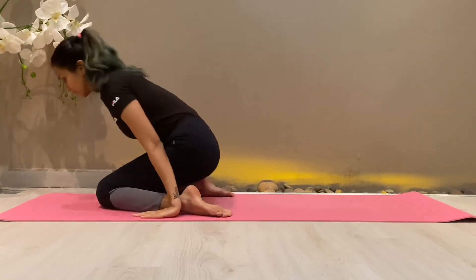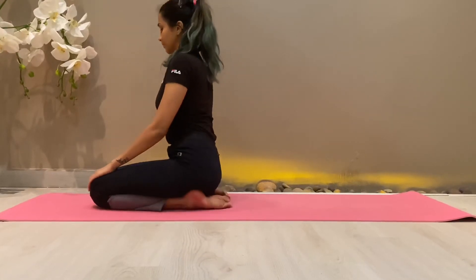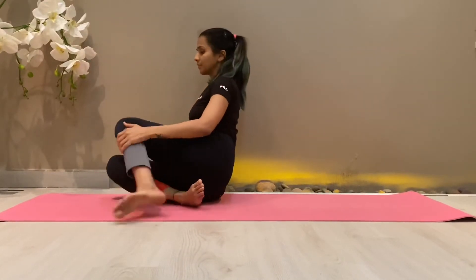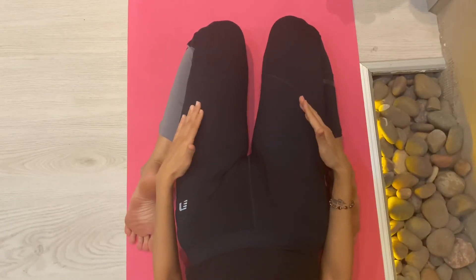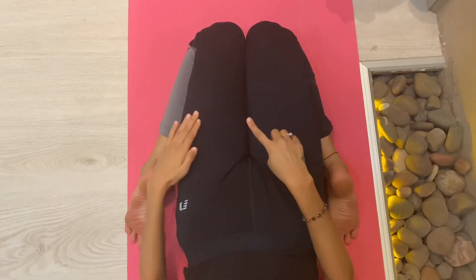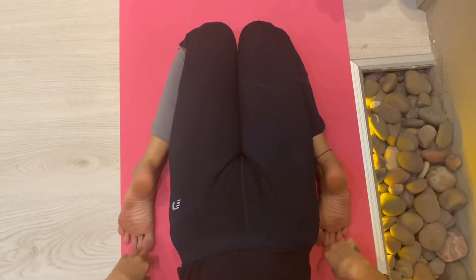Then slowly release the posture and come back to the starting position. This is Supta Virasana. The key point here is that your knees should be together, your heels are out, and toes pointing behind.